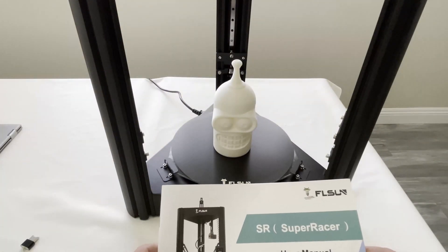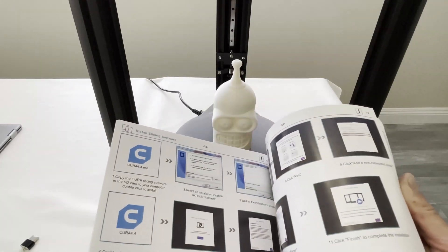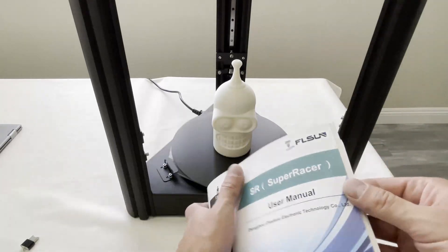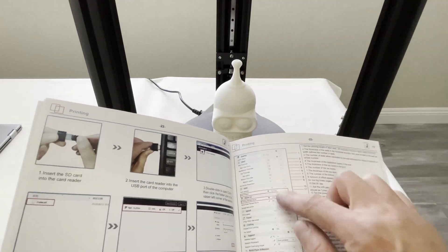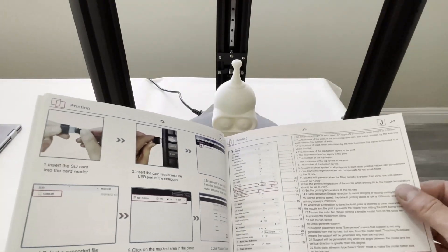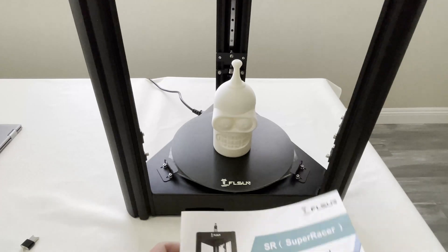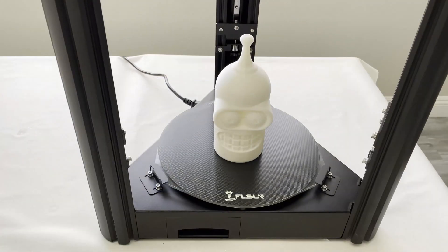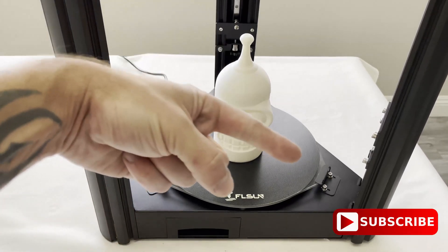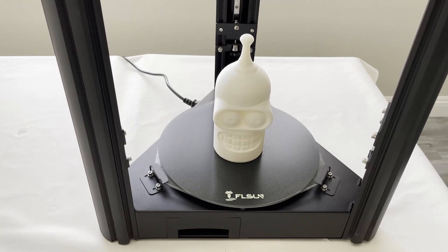One other thing I like is the manual — it's very easy to follow the instructions on how to put it together and how to do everything. It even gives you the specs on what you should set in Cura, and you can tweak them on your own, but that's what they recommend. As you can see, it worked out perfectly. Well, that's all for today, guys. I hope you enjoyed this video — if you did, give it a thumbs up, hit that subscribe button down below, ring the bell, get notified of all the new videos that come out each week. Thanks for watching and I will see you in the next one.